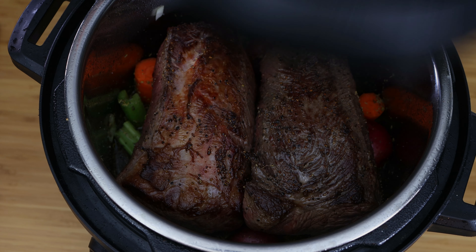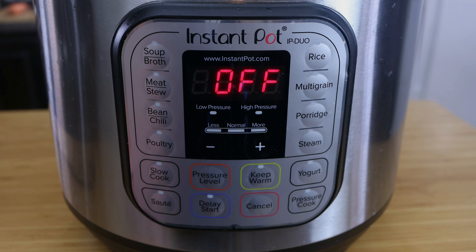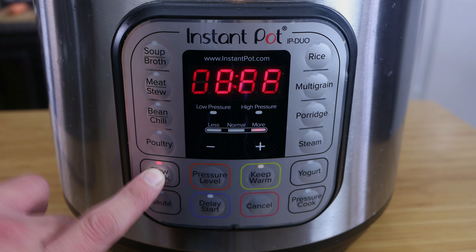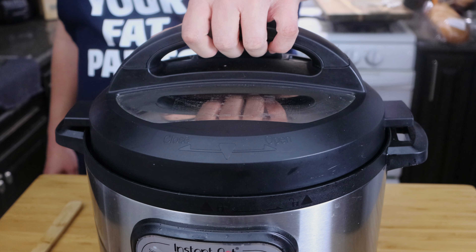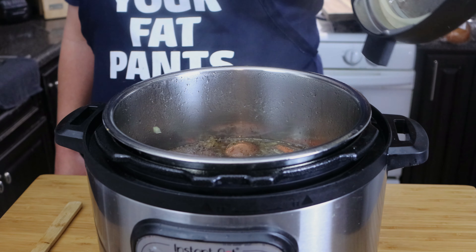Go ahead and cover it up and again make sure your seal is open. We're going to set it to four hours on more and let it slow cook. Once your four hour timer is done, check to make sure that your roast is tender.